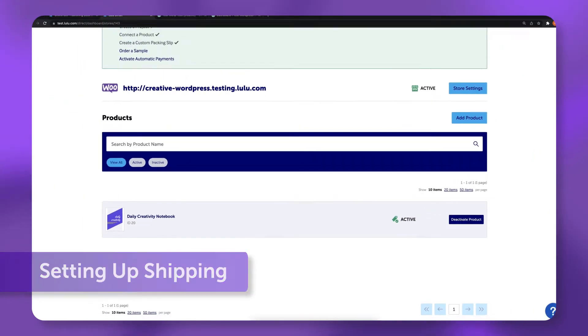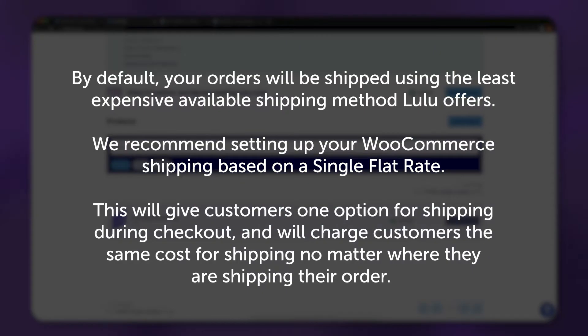Setting up shipping. By default, your orders will be shipped using the least expensive available shipping method Lulu offers. We recommend setting up your WooCommerce shipping based on a single flat rate. This will give customers one option for shipping during checkout, and will charge customers the same cost for shipping, no matter where they are shipping their order.